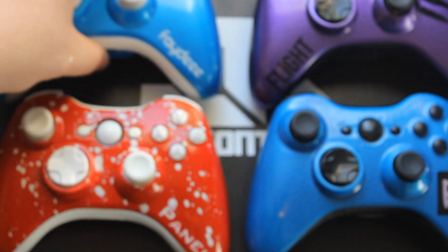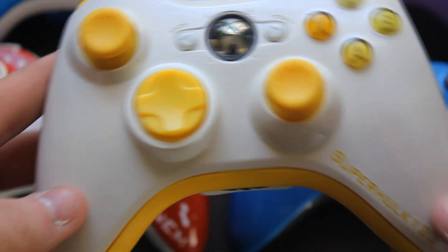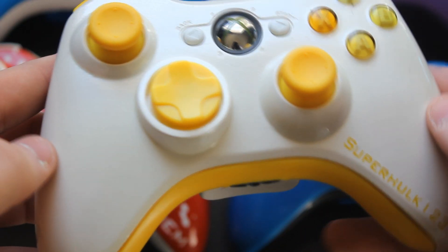Moving on to Super Hulk 123's controller. He wanted his name Super Hulk 123 on the right hand side with all white paintless paint around that, and we got all yellow inserts except for the top trim. On the back we got 'VJ for Life' in red and blue, and this is really awesome.